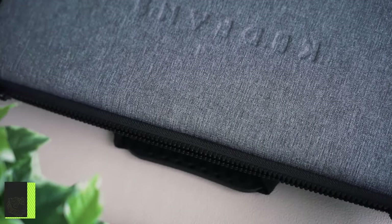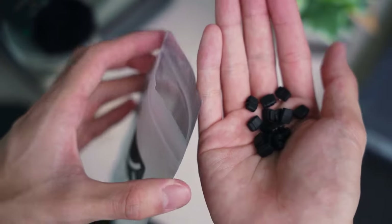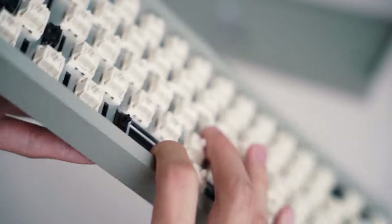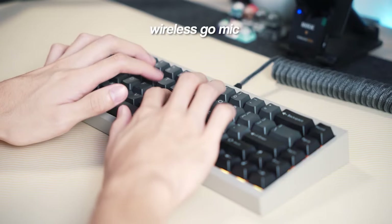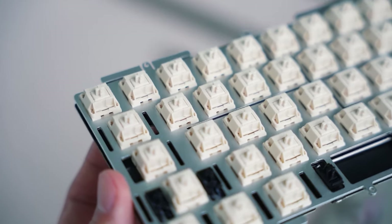Next up is the KBD Fans Tofu 2.0. With different layout options — Winkeyless, Winkey, HHKB — and nearly 20 different color options, it'll fit any setup or colorway. It offers three different mounting styles: top mount, gasket mount, and silicone bottom mount. This board lets you spend countless hours configuring the exact sound signature and feel you want. It is a little pricier than the Mons Geek M series, but the build quality is better for sure. I'd also mention Keychron, but I think everyone already knows about it, so we're moving on.